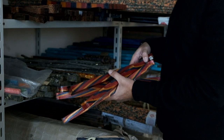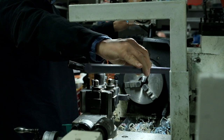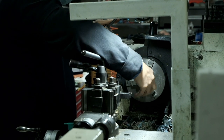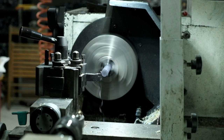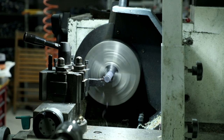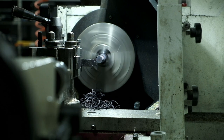The rods are carefully selected by color by the Leonardo staff before they are used in the production process. The first step is to remove the excess material to make sure the rod has the correct diameter to make a cap or barrel. The rod is turned at high speed while a sharp knife cuts away the upper layer.